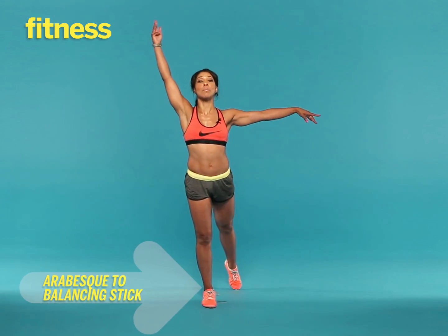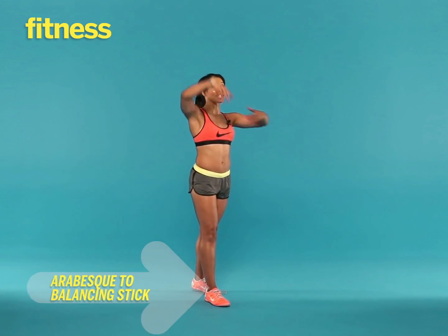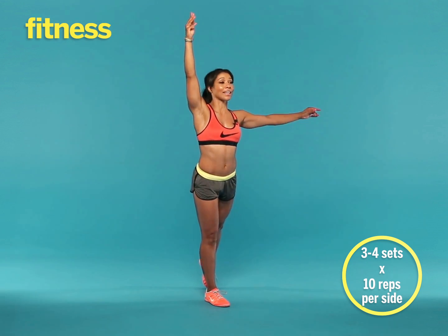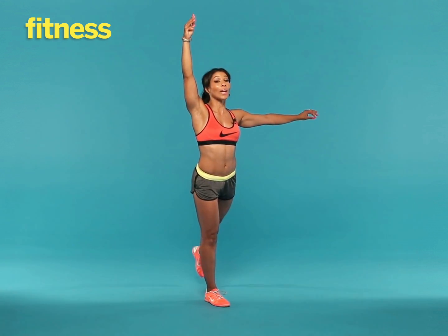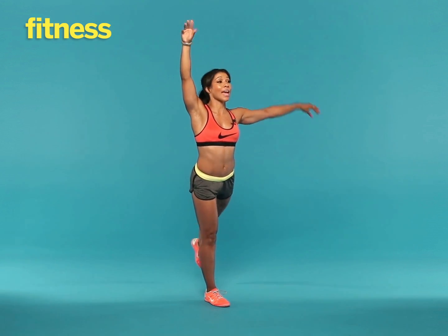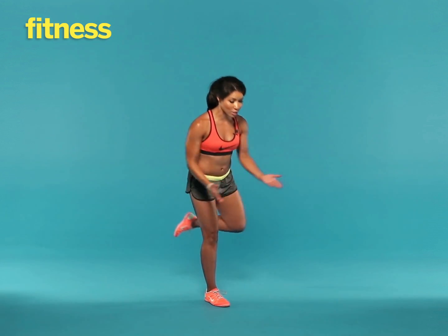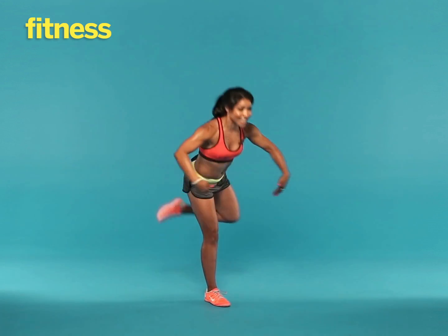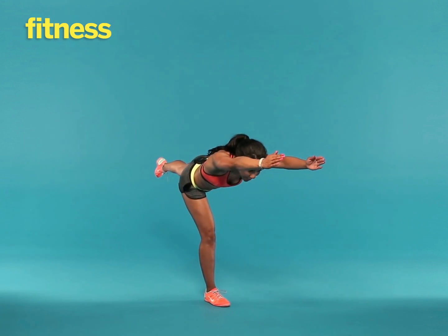And this exercise is an arabesque to a balancing stick. Go ahead and extend the opposite arm and the opposite leg. Pull your abs in tight, lift that leg off the floor and give me little pulses — 25 little pulses. Then bring that same leg in and extend into a balancing stick, coming up and back down. You're going to keep extending until you get to 10 reps, and once you get to 10, you switch to the other side. This is an excellent exercise to lengthen the body and to tone the legs, the glutes, the arms, and the abs.